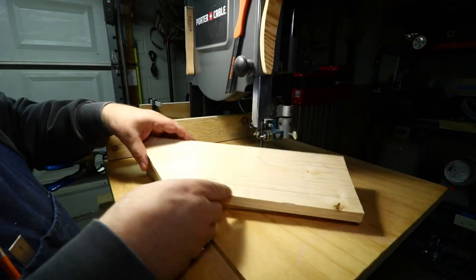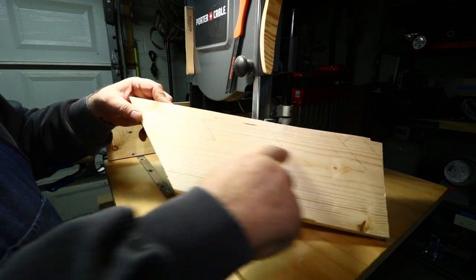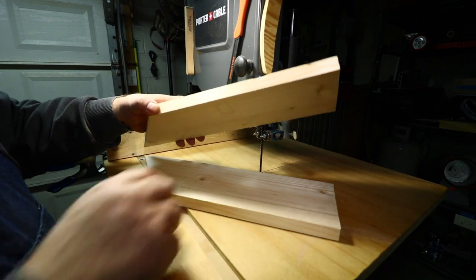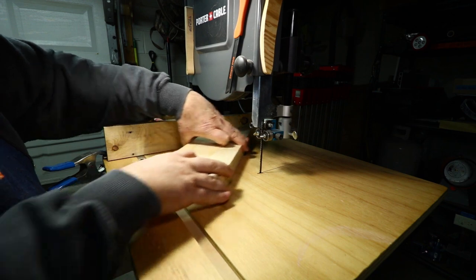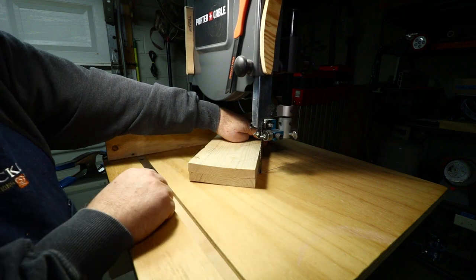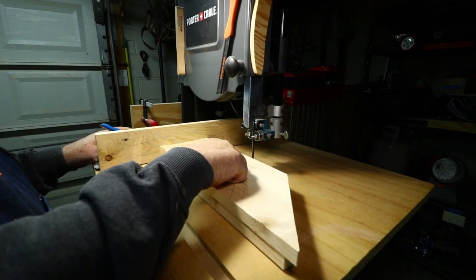Here at the band saw I've got my pieces cut out in this shape and got my marks laid out. This is where I'm going to be making my cuts for the slots. What I'll do is adhere these two pieces together with some double-stick tape, then line them up on my fence and line that up with the lines I want to cut. Then I'll put those through and cut those slots out. I'll line up my fence and cut out the slot on this side too.